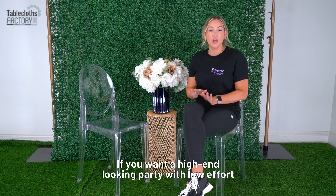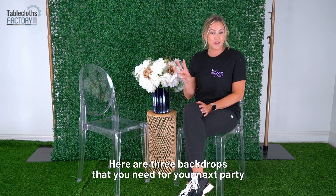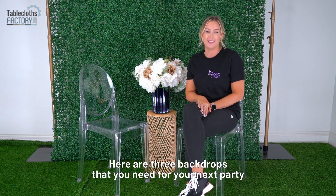If you want a high-end looking party with low effort, a backdrop can instantly transform your space. Here are three backdrops that you need for your next party.